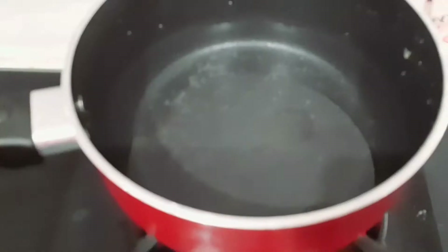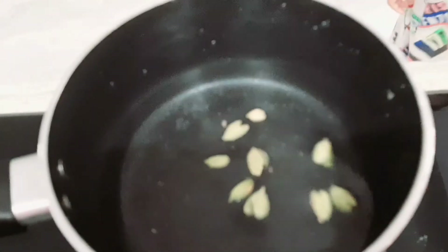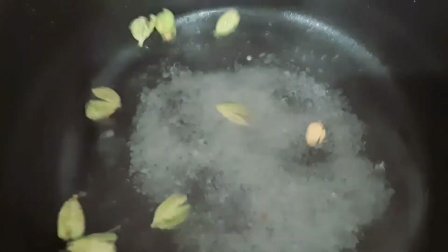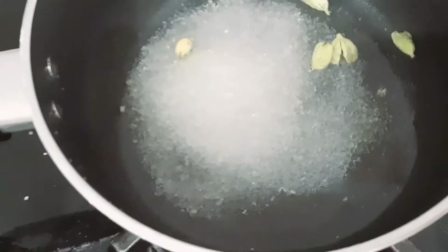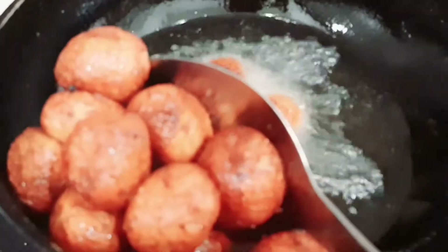I am going to put it in the oven. Now I will start adding 2 glasses, then add 5 glasses, before which I will start. Now we are ready for this one.